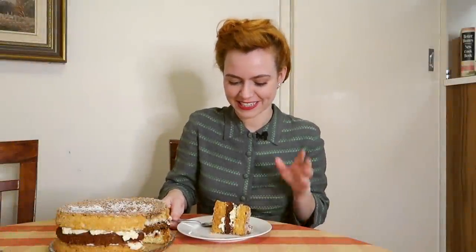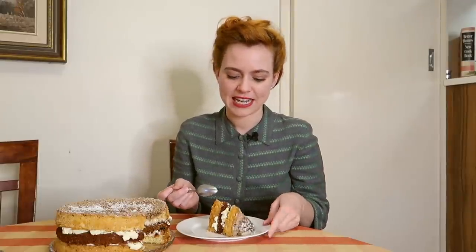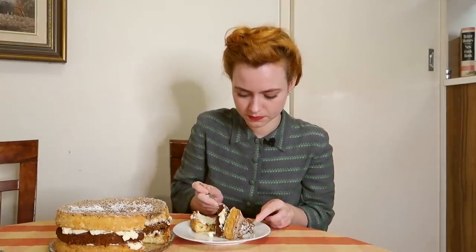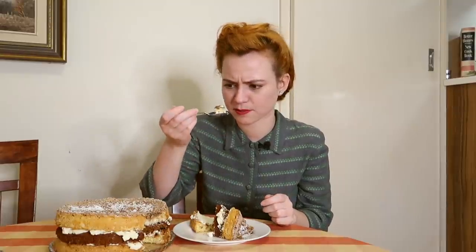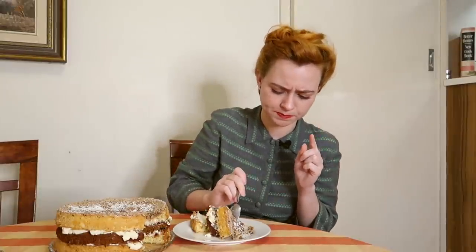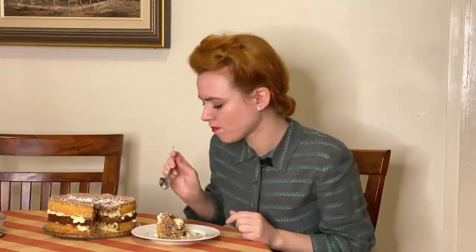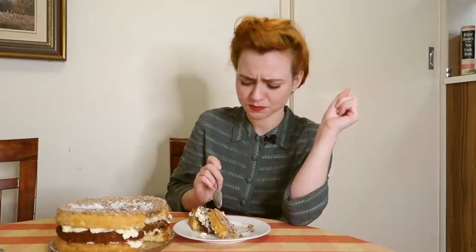This is the taste test. It looks really good. It looks denser than a sponge cake should be — a sponge cake should be really light and this is a bit more dense — but I know it's going to taste so good. The middle layer is very rich. It's nice. What did I say about that icing on the top? The coffee cream. Oh, it's delicious. Honestly, I can't put into words how good that coffee cream is. That just adds something else to this cake. It's delicious.